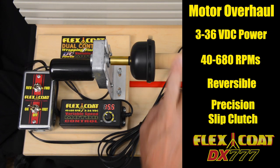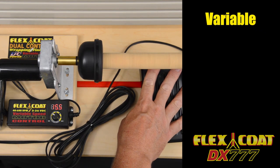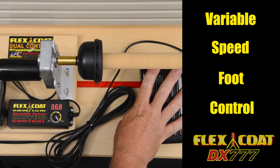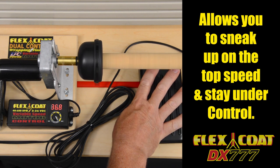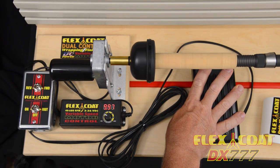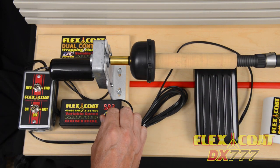We have even added a foam insert inside the self-adjusting chuck for added stability and longer life. The variable speed foot control is mechanical and not electronic, so it's durable and allows you to sneak up on your set top speed while wrapping, so you can stay under control for your comfort level while wrapping your custom rod. This motor is all about control, and still no belt drive.